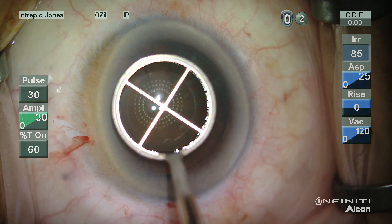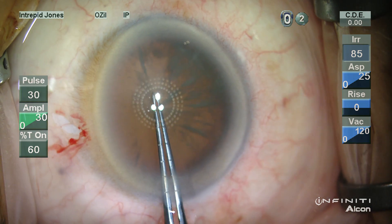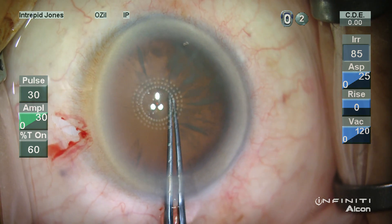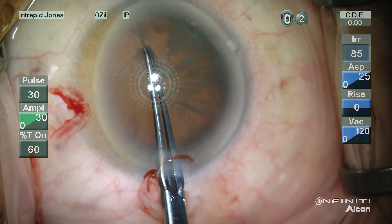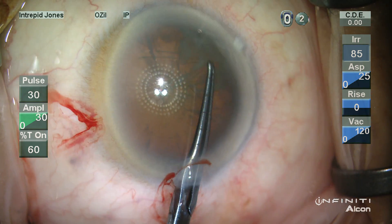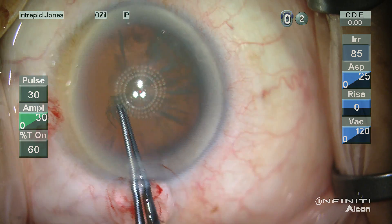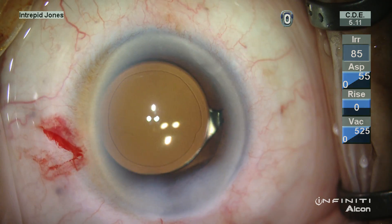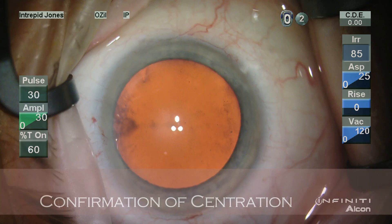Here's a situation which is encountered rather commonly. This patient has an asymmetric limbal architecture. By asking the patient to fixate on the blinking central fixation beacon and inscribing a corneal marker diameter of 5.75 millimeters, I'm able to obtain a very well-centered capsulotomy and a well-centered intraocular lens.